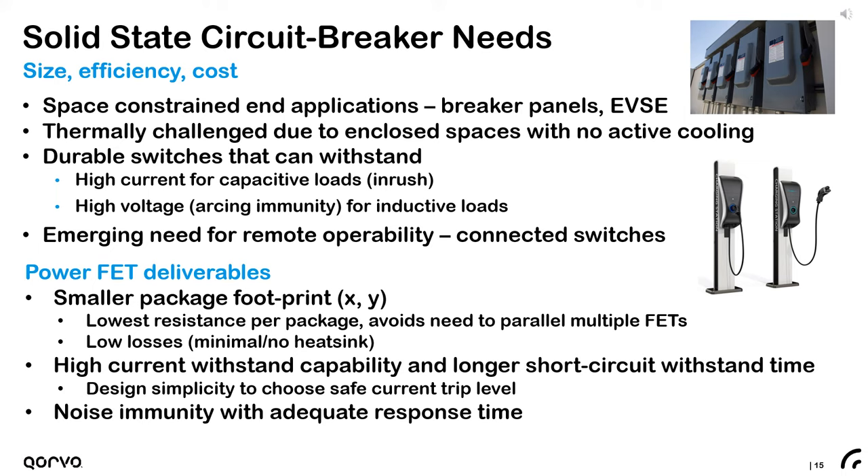These applications are typically highly space-constrained and thermally challenged, with enclosed spaces and often no active cooling. They require durable switches that minimize nominal conduction losses and can withstand high currents when charging capacitive loads, and must support high voltages when breaking inductive loads. The new 750 volt 5.4 milliohm TOLE FETs meet these requirements with extra blocking voltage headroom compared to conventional 600 or 650 volt FETs, and offer the industry's lowest on-resistance across temperature with excellent thermals for high current withstand performance.